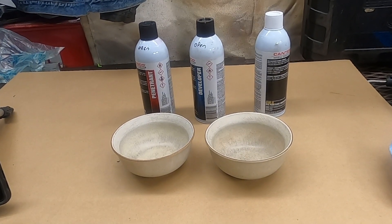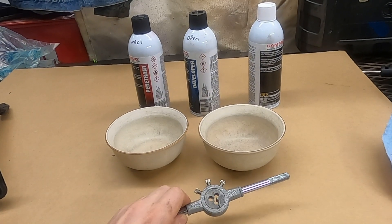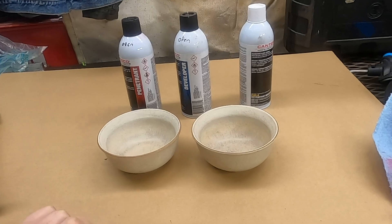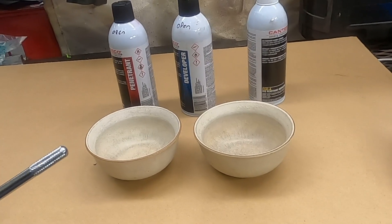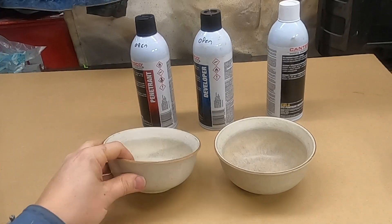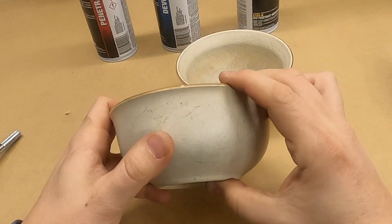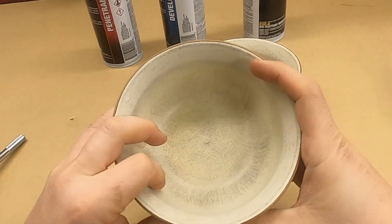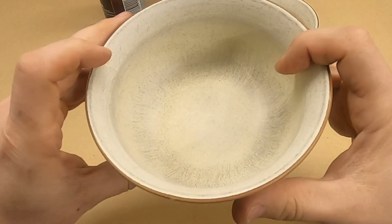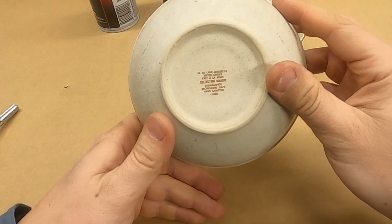Bit of an experiment to see how well these dye penetrant kits work on ceramics. I've got two bowls here — one rings like it always has, the other one stopped. I noticed that while washing these over the last few weeks and kind of think there's a crack in this one. Can't see it anywhere and it's got this textured finish with a bunch of scuffs and usage wear on it, but everything that looks like a crack is actually just a scuff. So let's see if we can find a crack in it.